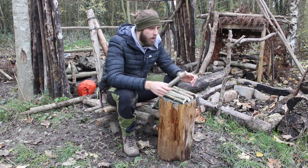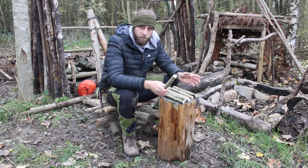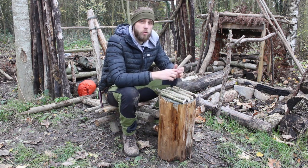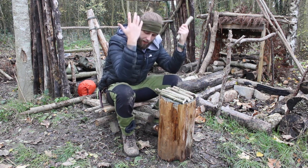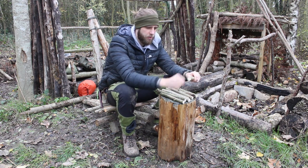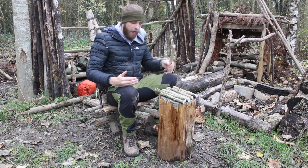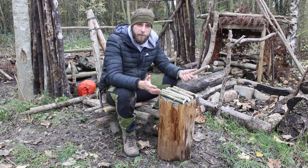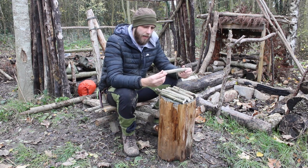One thing to consider whenever you are doing any carving is safety. I know this may seem obvious, but you can't stress how important it is. It's absolutely vital that you have a safe environment and that at no point do you cut towards yourself. If you are going to be working sat down like this, it's really important to keep your elbows on your knees — something that bushcraft instructors will say to you all the time. That's because no matter where you cut, you're not going to cut into your danger triangle. Your femoral artery is on the inside of your leg and if you nick that, you can bleed out in a matter of seconds — I think it's about 30 seconds to bleed out completely. So if you are going to be sat down, elbows on knees at all times.